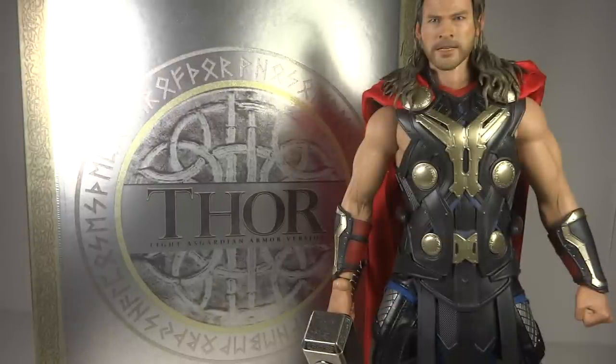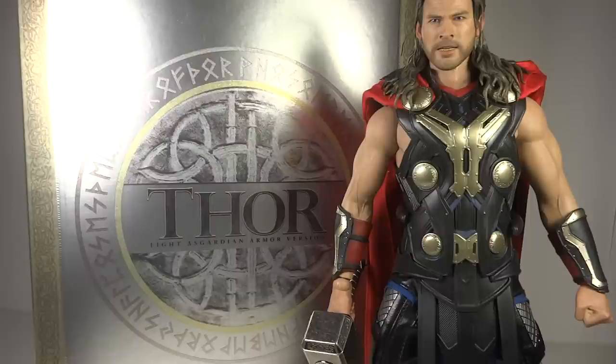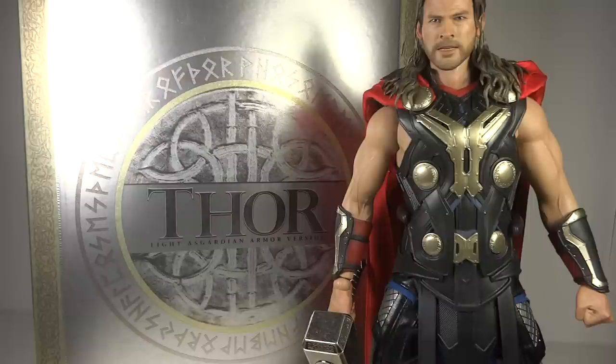At seventh place we have Thor from Thor 2. Figure-wise, a really nice looking figure — he looks stunning. I love the new head sculpt, I think it's perfect, and I do like the bare arms. The only problem is that they're rubber. The rubber looks nice but it's hard to pose because you're worried about bending or cracking it, and therefore I didn't pose the arms very much, meaning it wasn't that much of a fun figure. It's a character that looks incredible and very pristine but isn't very fun to pose. Looking at the Toy Soul Fair 2014 pictures of the Age of Ultron Thor, it looks like exactly this one, so I don't think they'll change it much. Overall a nice Thor, definitely deserving that 7th place.